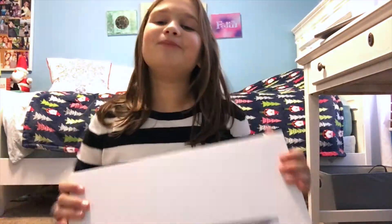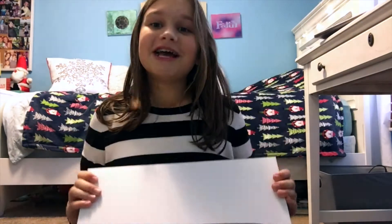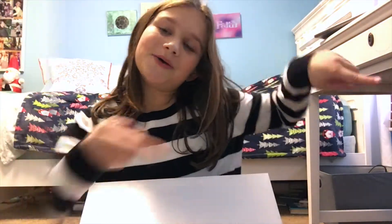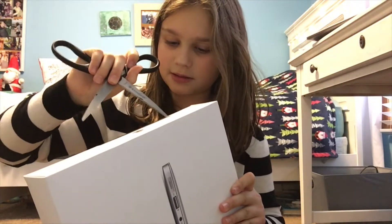Hey guys, it's Ruby and today is a super exciting video — it is an unboxing of my MacBook Air. I'm so excited to unbox this in front of you guys. Let's just get on into this video! I got some scissors and I'm going to try to open this.